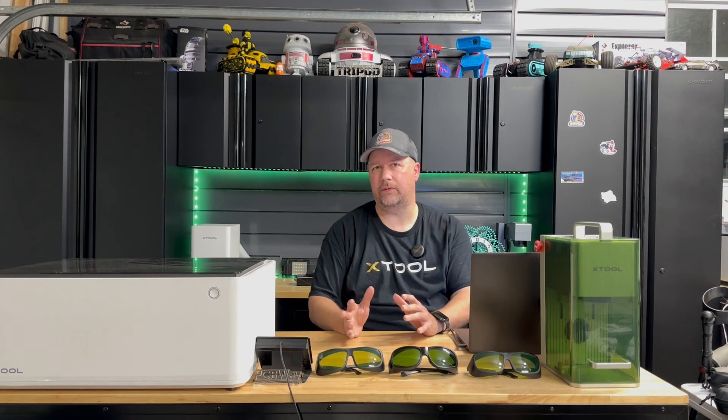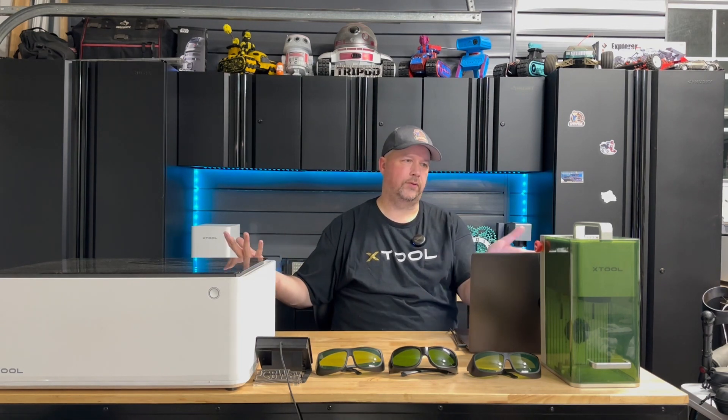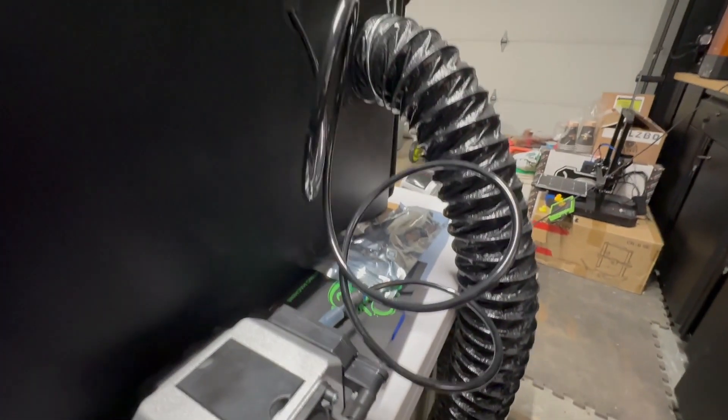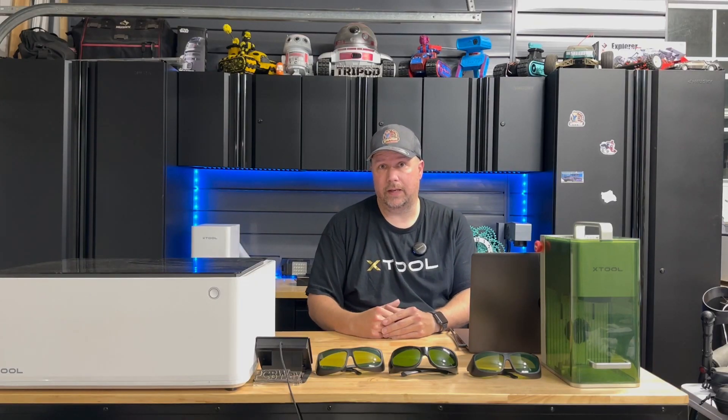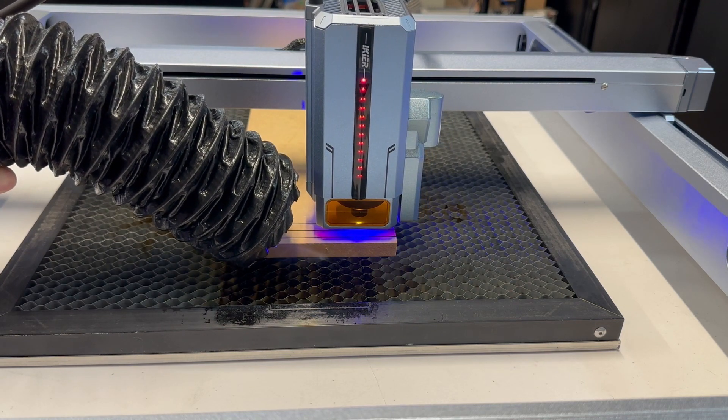Lasers generate a lot of heat — that's how they cut and engrave. It's essential that you avoid materials that are highly flammable. Now let's talk about smoke, odors, and toxins. Every time you cut, you're releasing off-gases. These two lasers both have a fan that extracts the fumes, and you could put it out a window or use a fume extraction unit. You definitely want to make sure that you are in a well-ventilated area.